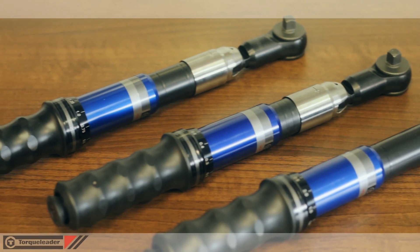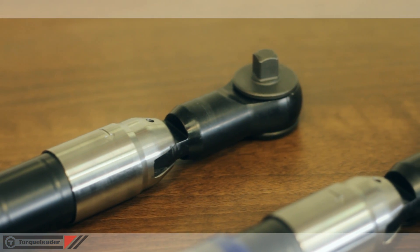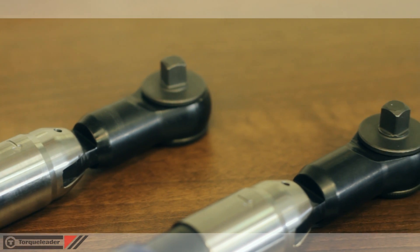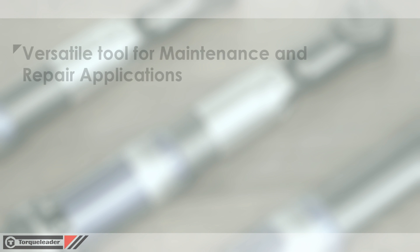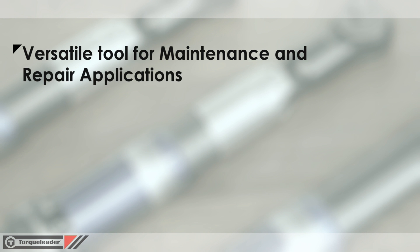This video focuses on the ATB range of adjustable braking torque wrenches. The ATB is a versatile tool, easily adjusted and ideal for use where a variety of torque values are required.